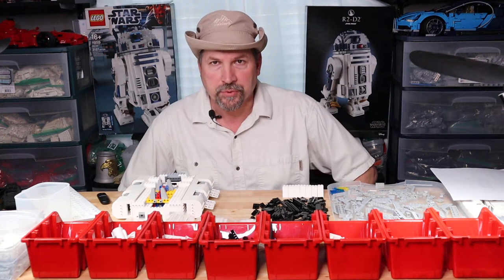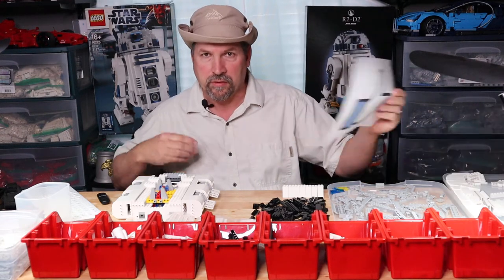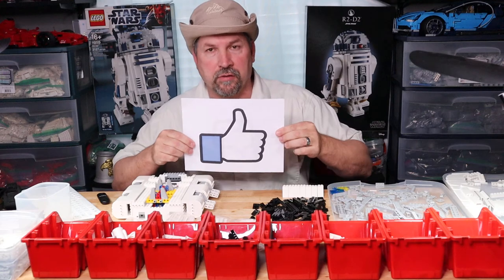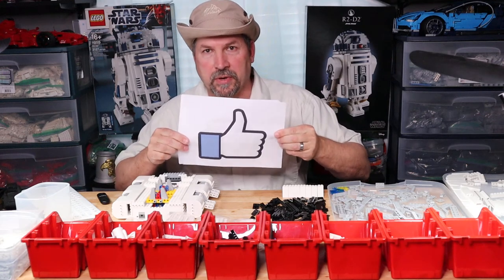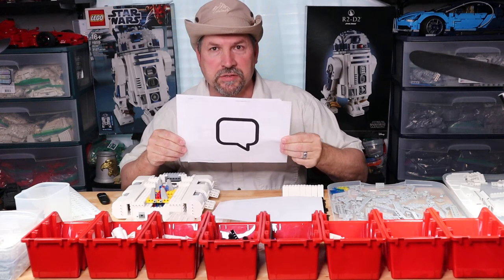Hello and welcome to another venture of Bricks in the Wild. I am Brickologist Carl coming to you from the Lego Den. If you like this video or any other videos, please give that thumbs up — I certainly appreciate that. Questions or comments, please leave them in the comment section below. I answer any and all questions or comments.